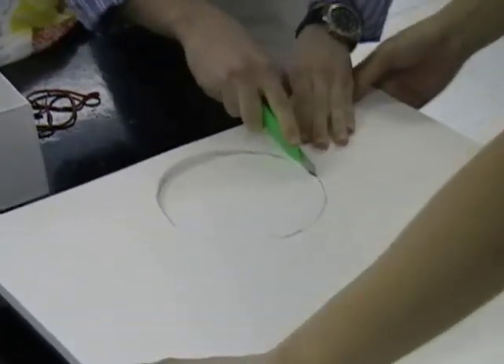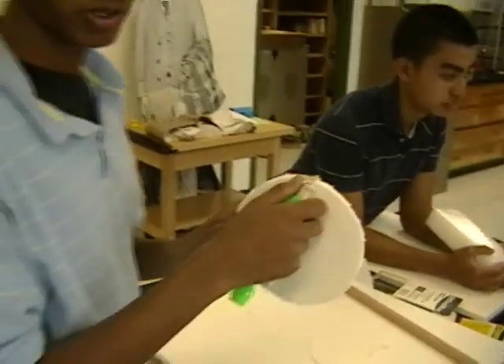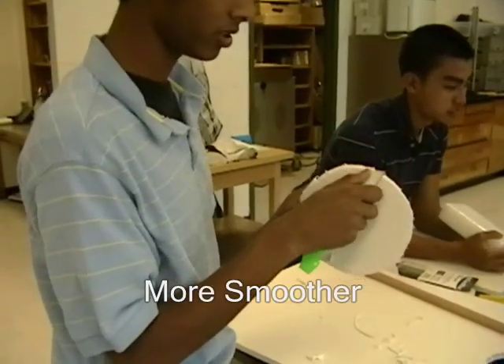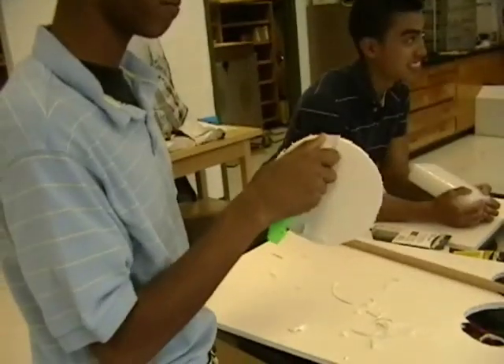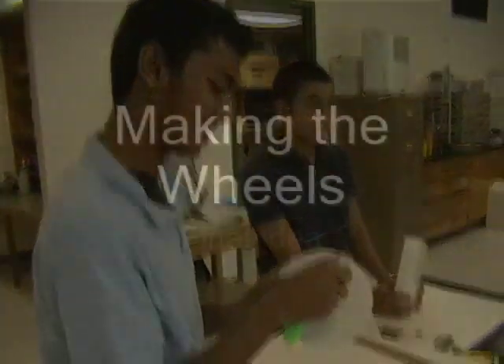Yeah, I saw that rubber band on your finger and it was all bloody. So I'm trimming the paper to make it more smoother. Did you say more smoother? More smoother. I did say that.